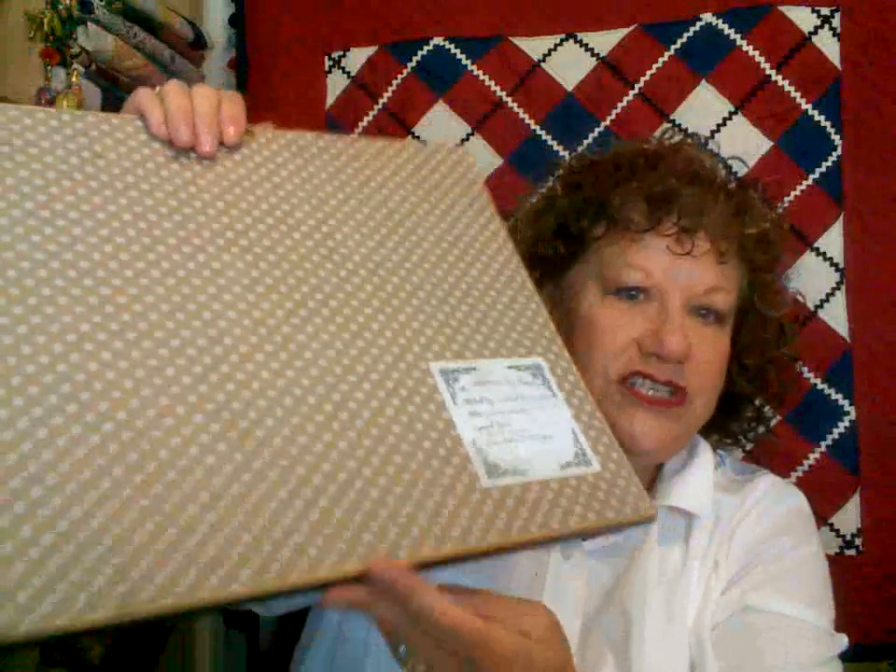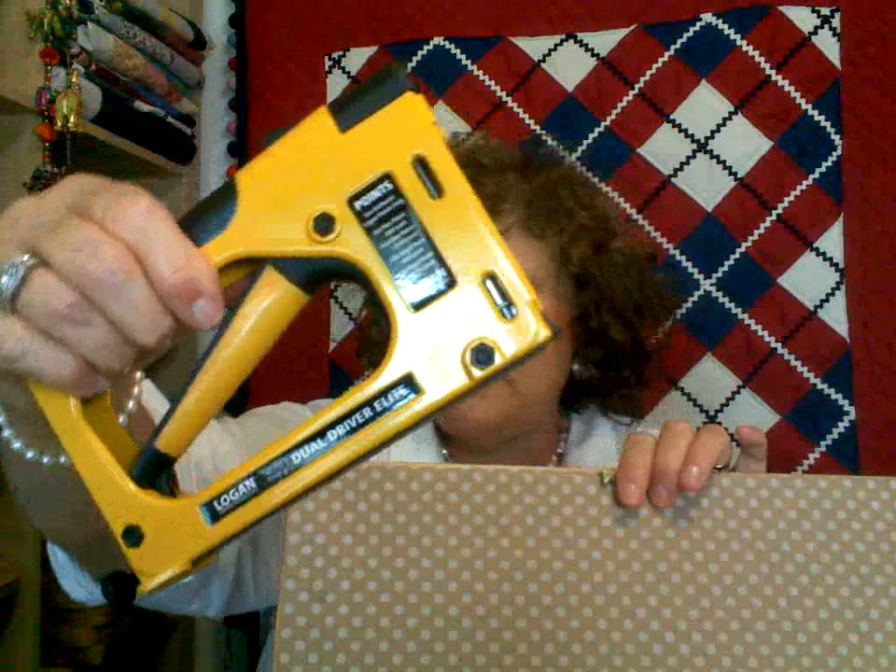I finished it using dollar store wrapping paper — brown craft paper, this one happens to be polka dot. I lace my piece, drop it in, then use a point driver — you can buy it at Hobby Lobby — which shoots those glazier points in to hold the piece. I think it was about forty dollars and I've used it several times. Then you put a piece of paper on top, put a little bit of Elmer's glue around the edge, and use your finger to smooth it down.